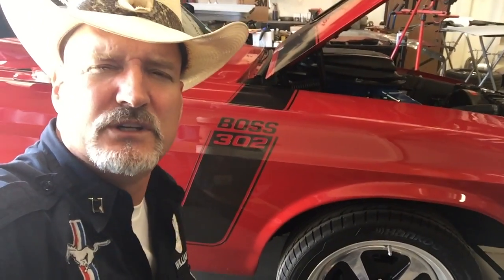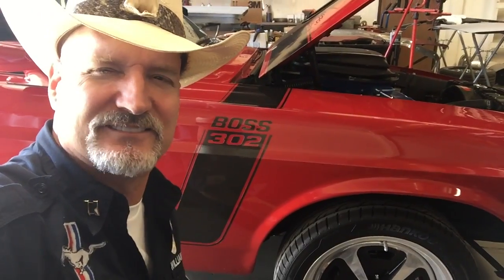John's 1970 Boss 302, getting her done. I'm Mustang Medic, and thanks for watching.